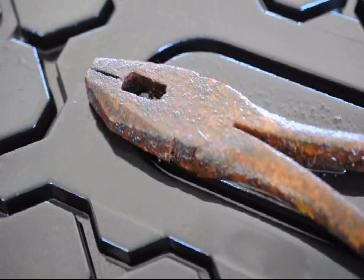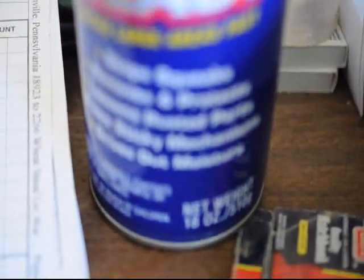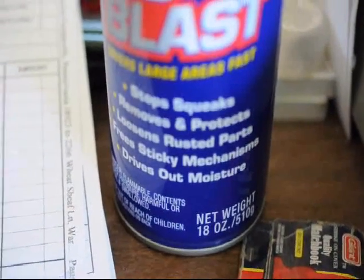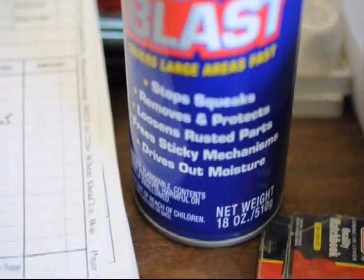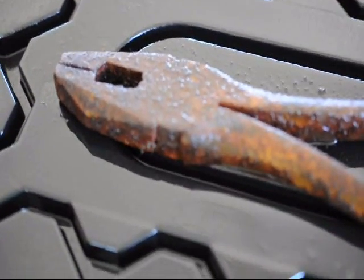Now WD-40 claims to loosen rusted parts. There's the can — see what it says: loosens rusted parts. So we will find out right now if it really works.